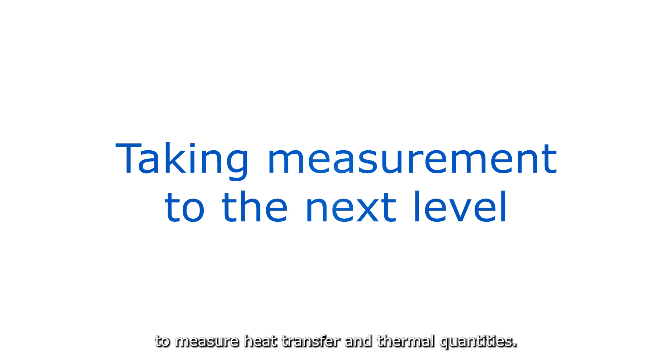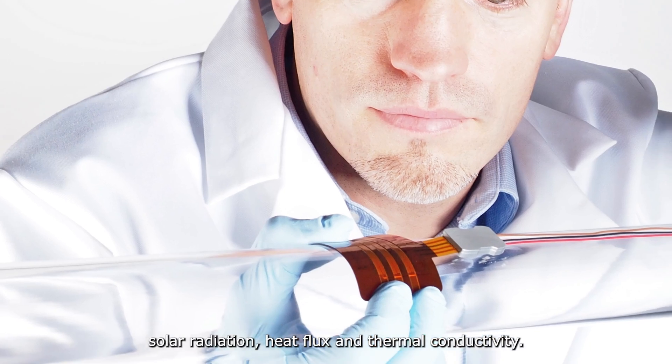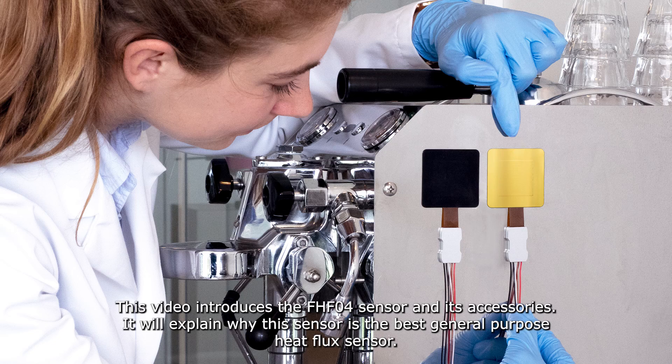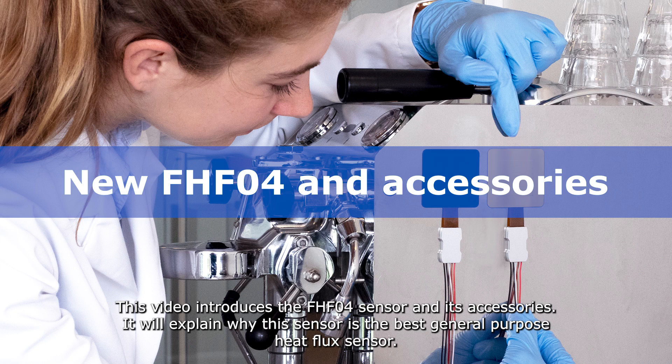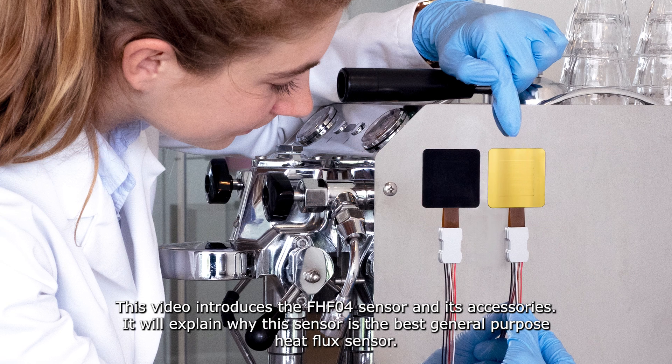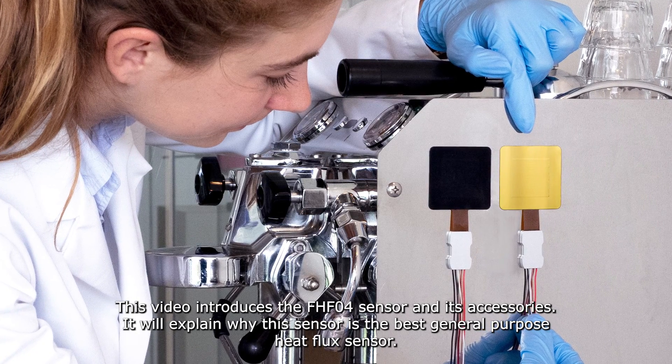Huxiflux supplies sensors to measure heat transfer and thermal quantities. Our product lines include solar radiation, heat flux, and thermal conductivity. This video introduces the FHFO4 sensor and its accessories, and will explain why this sensor is the best general purpose heat flux sensor.